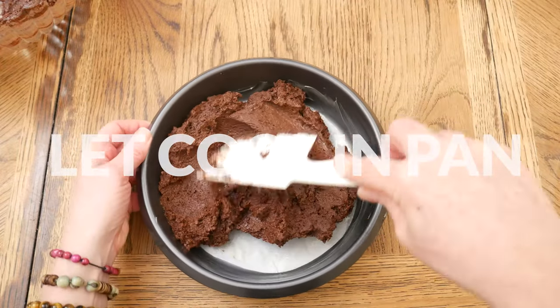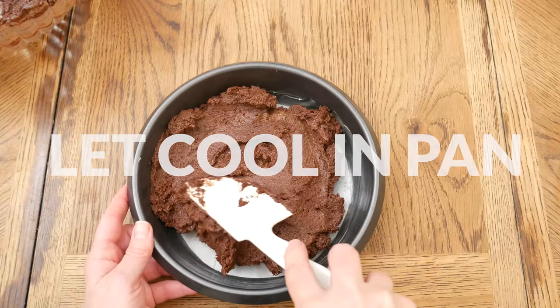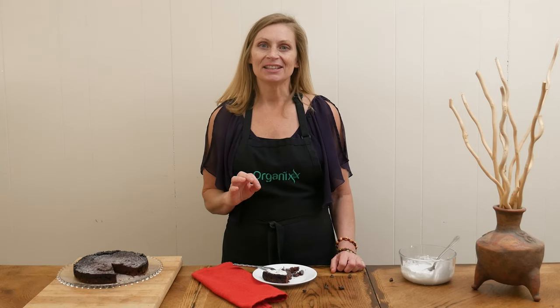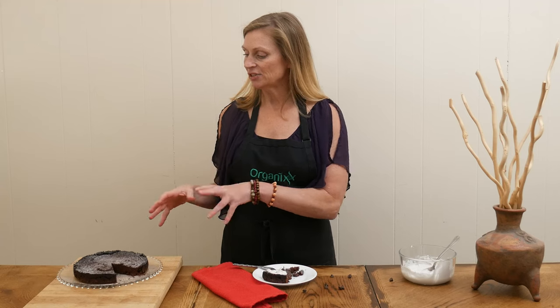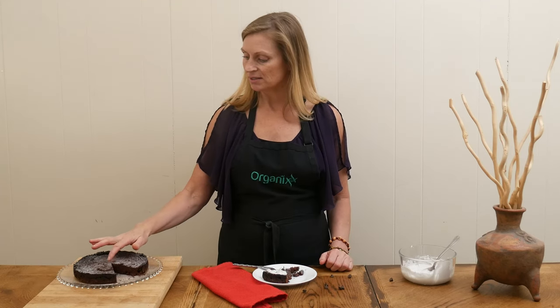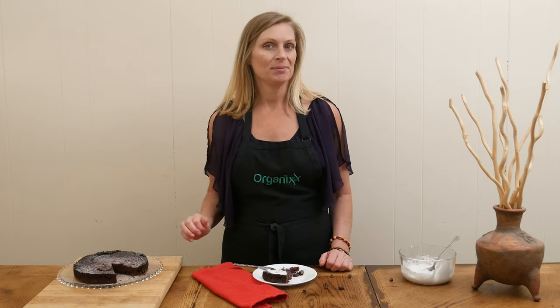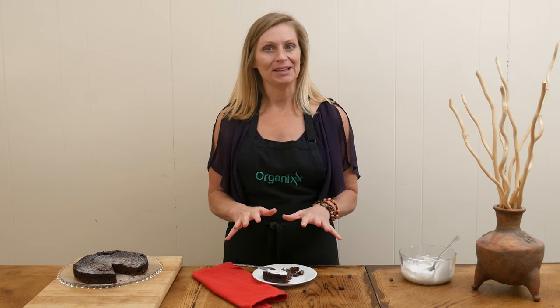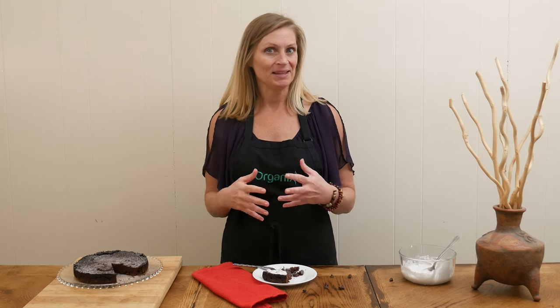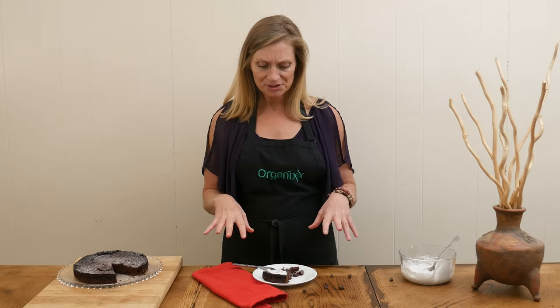There will be a crust that forms on the top, but the cake is not meant to rise. Remove from the oven and let cool in the pan before removing. To check doneness, gently press on the middle with your finger — it might not seem done when it really is. You can also stick it in the freezer for about an hour to speed up the cooling.